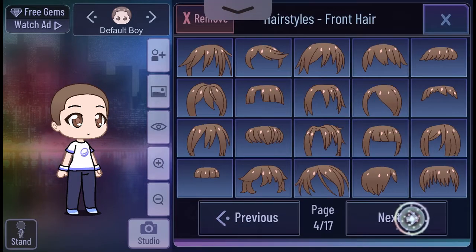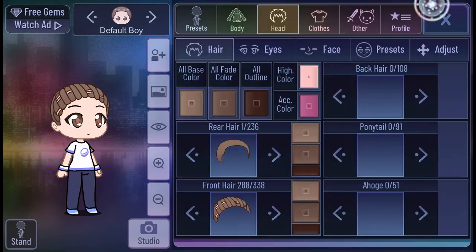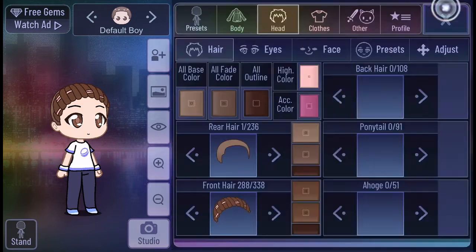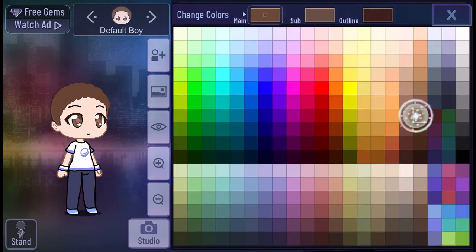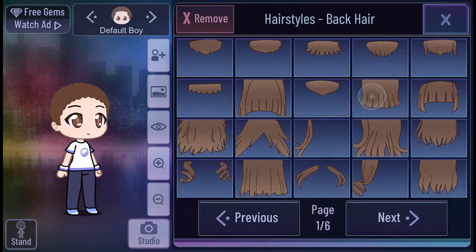We're going to get started with doing the hair now. We just found it and now we're going to do the color for it. Dolores' hair is brown, so we're going to do everything brown for her hair. We're making all the parts brown. We're done doing the brown part and we're going to go on to the other hair and do it brown too.